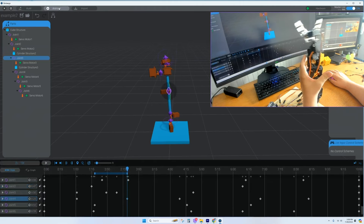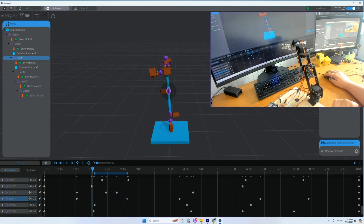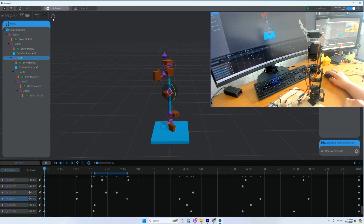When you switch back to Animate, the arm goes to whatever position it was last in, so be aware of that. If it's stretched out on the timeline, it can swing very fast to a new position. When switching between Build and Animate modes, keep track of where your arm is positioned to avoid unexpected rapid movements.